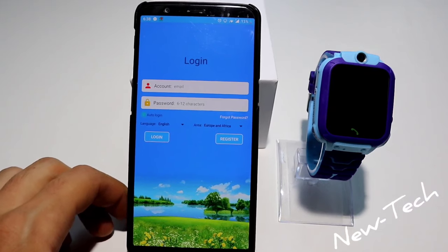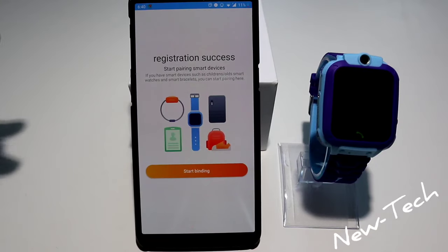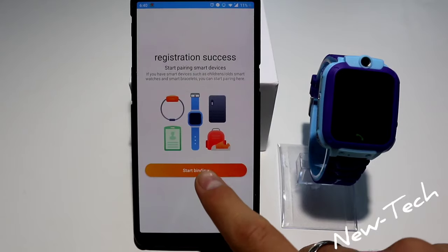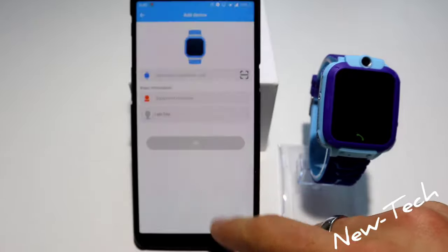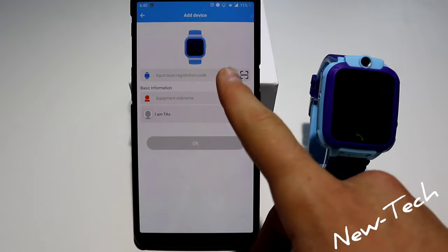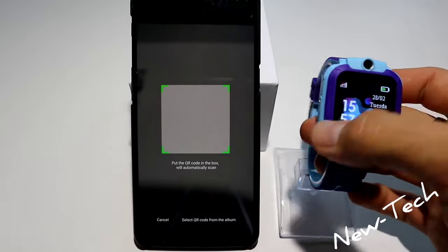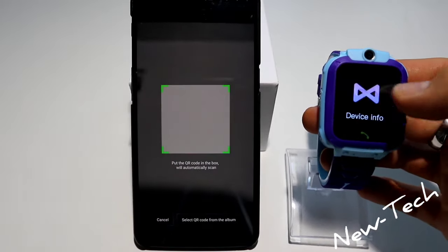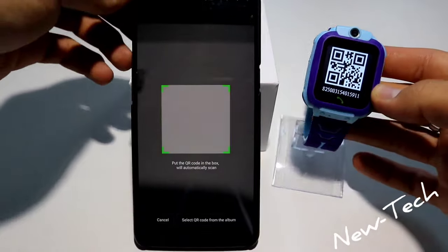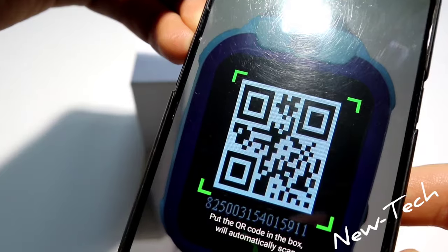After I registered with my email and password, we can go ahead and start to connect our smartwatch. As you can see here, we have the code and we are just going to scan it.